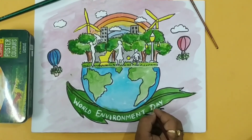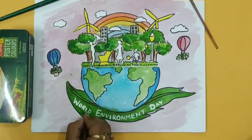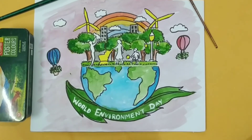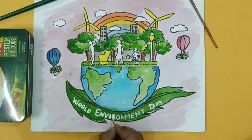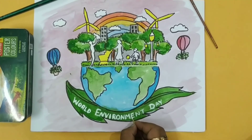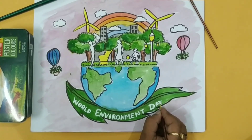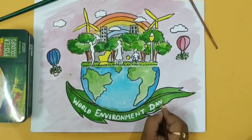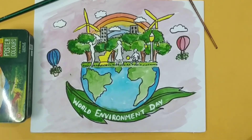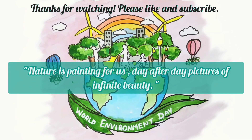So here I have finished the World Environment Day poster. We have made a poster on World Environment Day which shows a leaf holding the earth, and we are all very safe on earth with the environment. There are trees, windmill, rainbow, clouds, and buildings. Thanks for watching students — please like and subscribe.